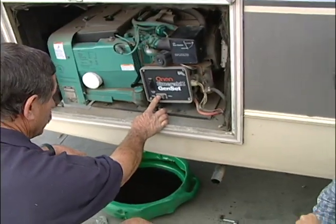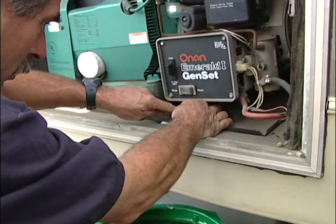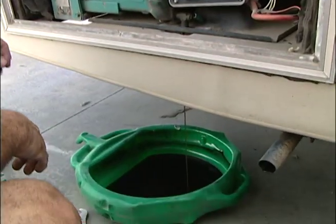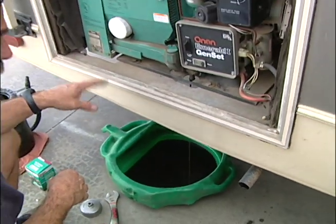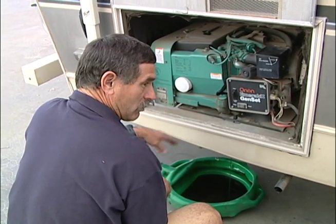So it's nice and warm right now. Now we can drain it. Here's your petcock right under here. Some of them are tight — you might need a pair of pliers. Now we're draining it right down into the pan, right into a bucket. They hold roughly about four quarts. You want to check your owner's manual for sure — it'll tell you how much it holds and what weight oil to use. Most of them use a straight 30 weight.